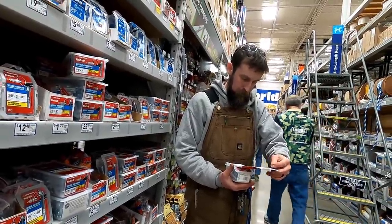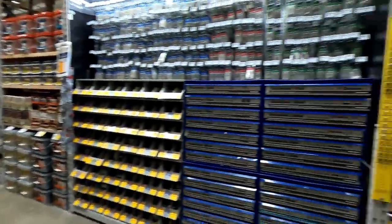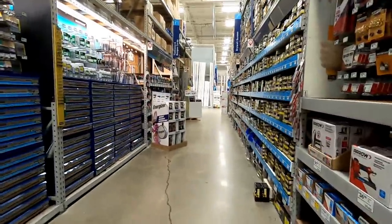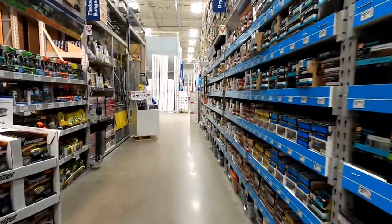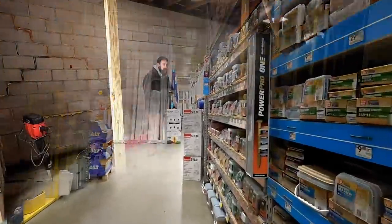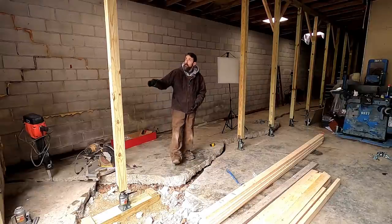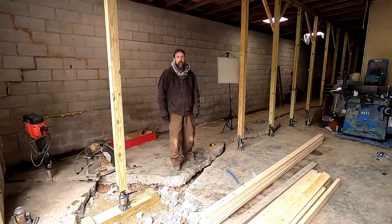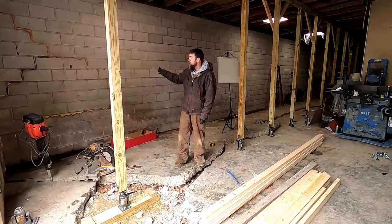So my temporary lift wall and support wall is just about ready. I've got two more braces to put in and some more bracing to do up in the truss, and then I'll be ready to start lifting and taking the load off of this wall.